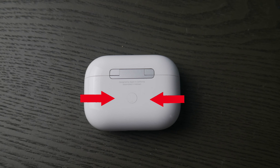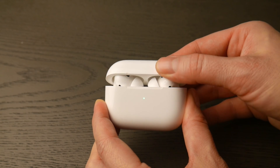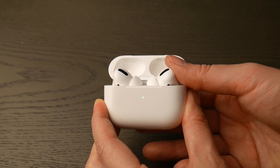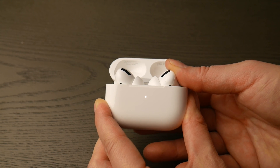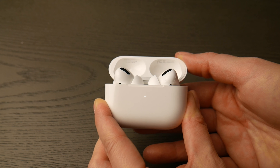First thing you're going to do is locate that round white button on the back of your AirPod Pro case, then flip it over and open up the lid. Hold down that white button until that green light changes from green, as you see in the video, to flashing white. You are now ready to pair.